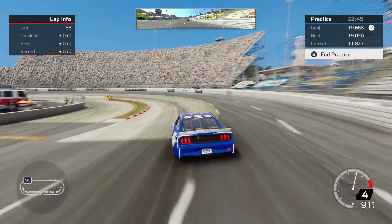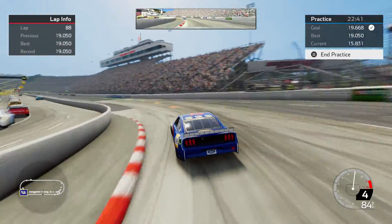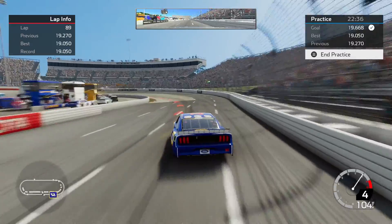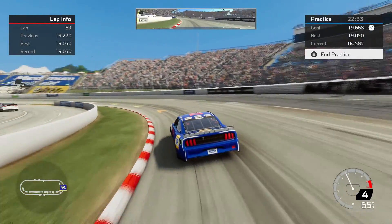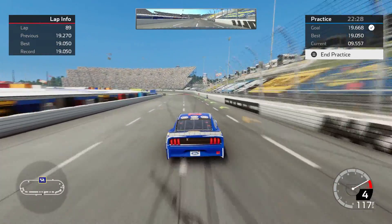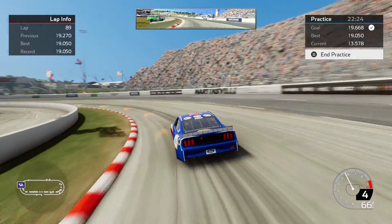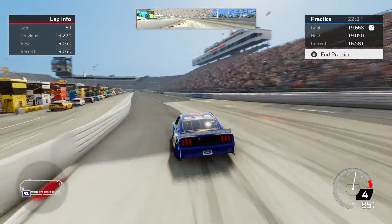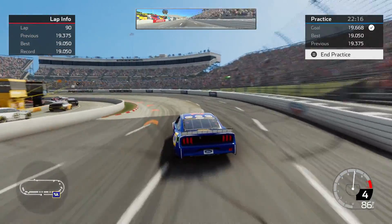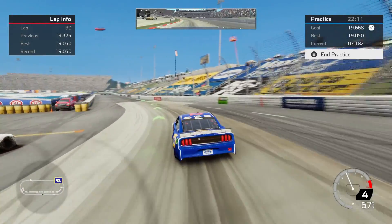That's my best lap ever. I will slow down here in just a second and talk about the line I'm using and go show the setup. I think I overbraked that corner — this is probably not going to be a better lap than that, especially not when I am getting loose off the corner. I got a 19.05, that's my best ever. I'll take that. Let's slow down and talk about the line I am running.